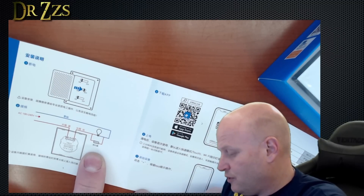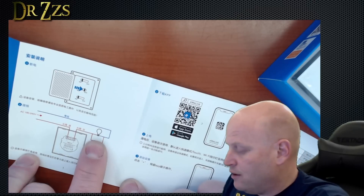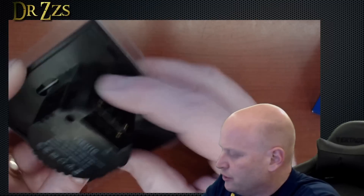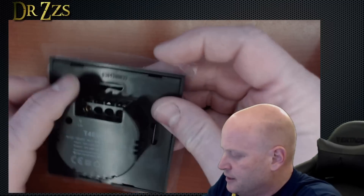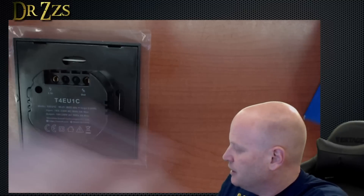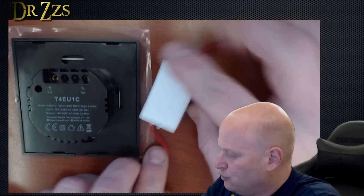There's some other module involved in this — this is probably how they get it to work without having a light bulb. If you didn't have a light bulb in there, you would need this. This is a UK switch or an EU switch; it is not a US switch. That doesn't matter as much as the technology involved in getting it to work without a neutral wire.